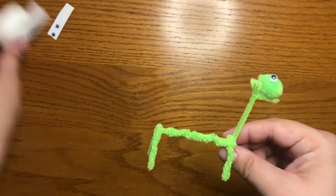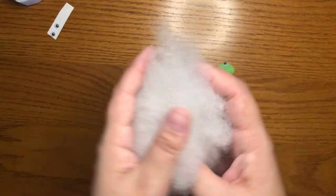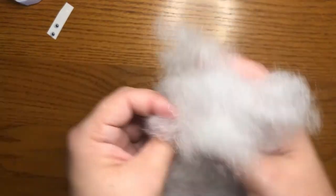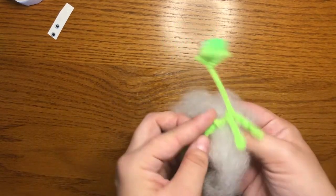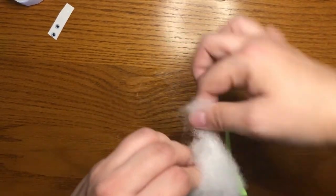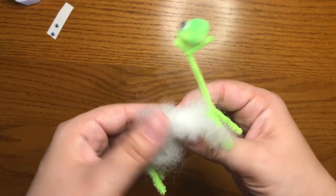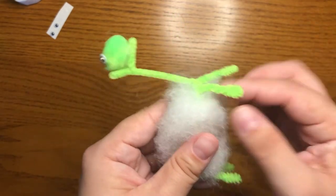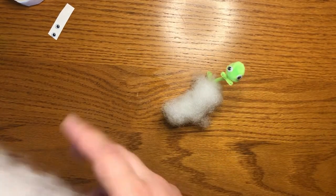But his body still kind of looks like a stick figure llama. So we're going to take some of the fluff. You can use a lot of the fluff and make your llama really very fluffy, or you can use just a little bit. I'll start with a little and then see if I want to add more. All you need to do is take the fluff and gently wrap it around the middle of your llama body. Now it looks like he has fur or wool. And if I want to add a little bit more, I can do that too.